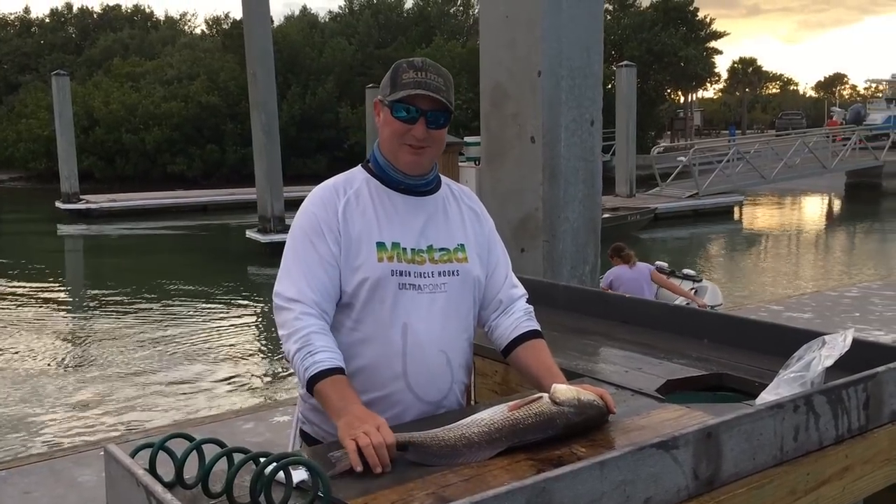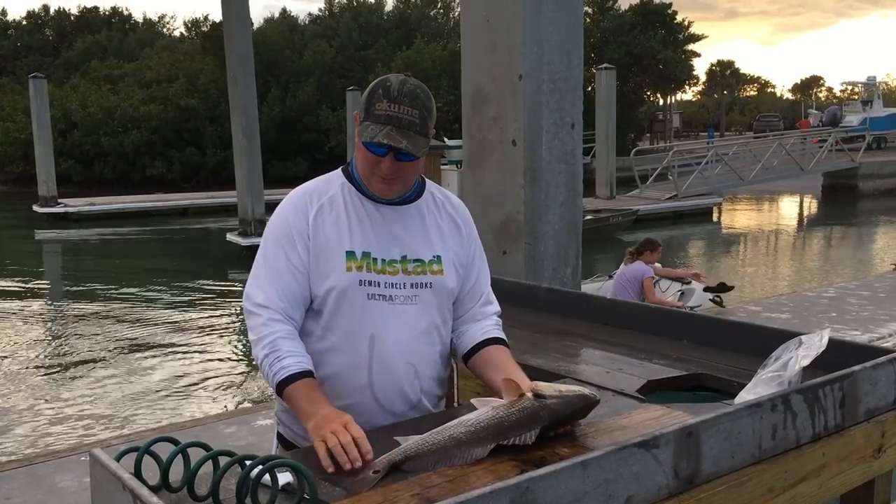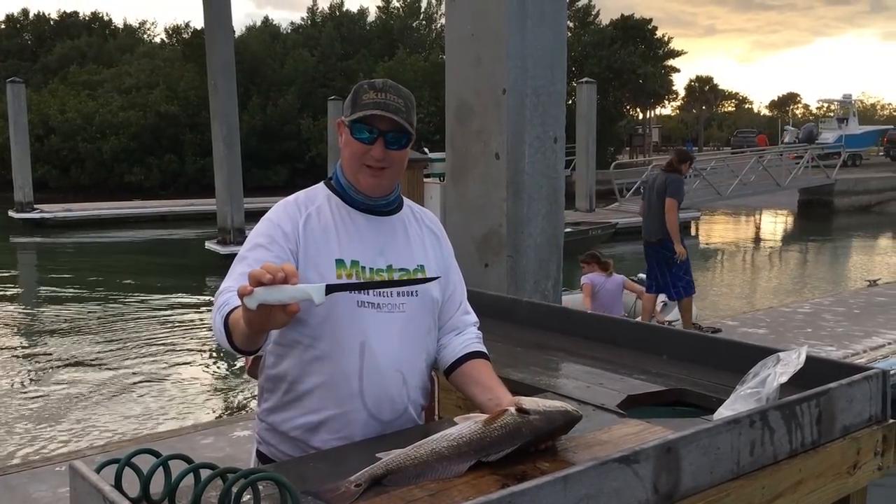Hey, I'm Captain Steve with Bonita Springs Fishing and Guide Service. I'm here with a redfish from Estero Bay. We're going to fillet it with this Dexter coated 8-inch knife.